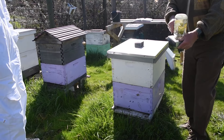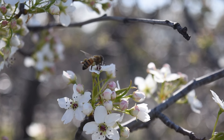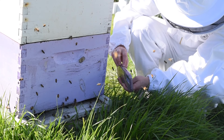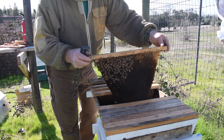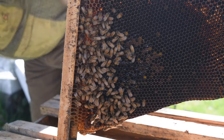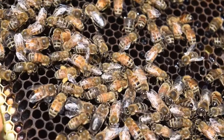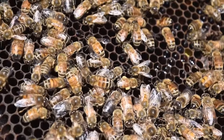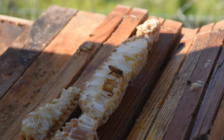Honeybees fulfill their nutritional requirements by gathering pollen and nectar from the flowers that surround their apiary. Nectar is the primary source of carbohydrates for the colony — it provides the energy bees need for their day-to-day activities and survival. A colony of 50,000 bees consumes approximately 22 ounces of honey per day, or 2 pounds of 1-to-1 sugar syrup. Colonies that don't have enough honey can starve.